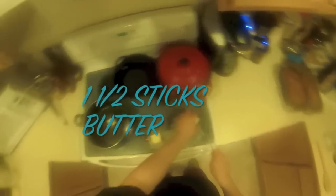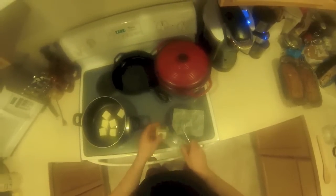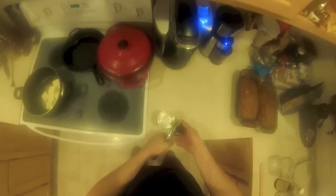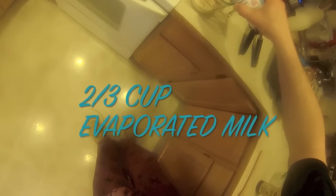I work very quickly but I went slow for videotaping. I chopped the butter up into smaller chunks and threw it over medium-high heat. While that starts melting, I start with the evaporated milk — you usually open it with a church key, but just use a can opener. There's two-thirds of a cup of that. Add that in, and now we go with the sugar. Those three ingredients together are going to be the base of your fudge.